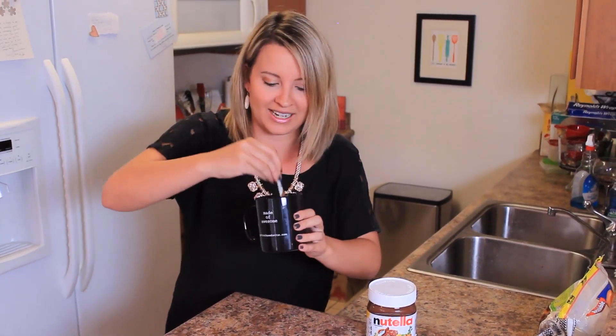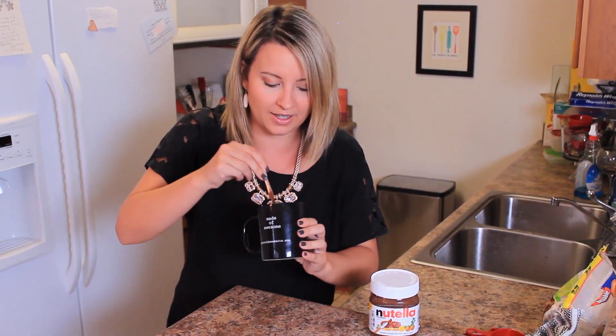I'm just mixing up this batter in my coffee mug. It looks so good — the Nutella. Now we're going to stick this in our microwave. I wonder how long you make this cake cook for? It's called two minute Nutella cake — two minutes in the microwave. Let's make some cake.